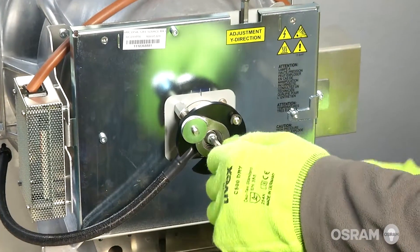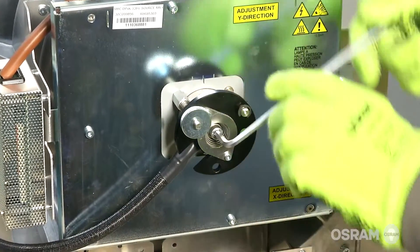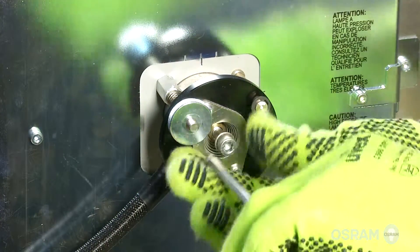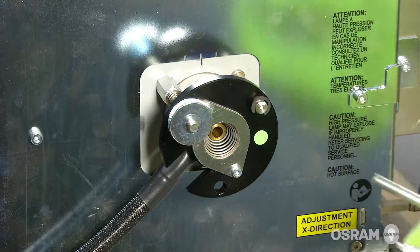Remove the hexagon socket head cap screw which fastens the cathode of the Xenon lamp. Use a 5 mm Allen wrench. Do not release the cathode wire lug.